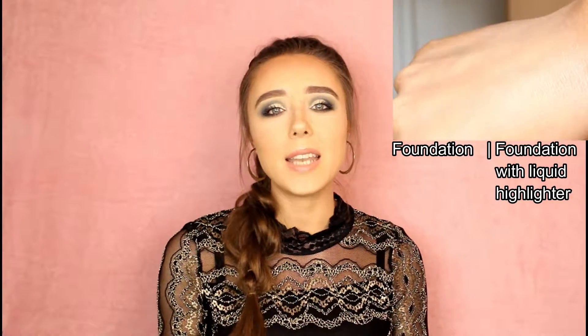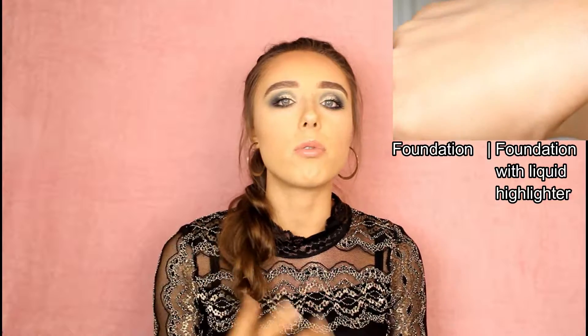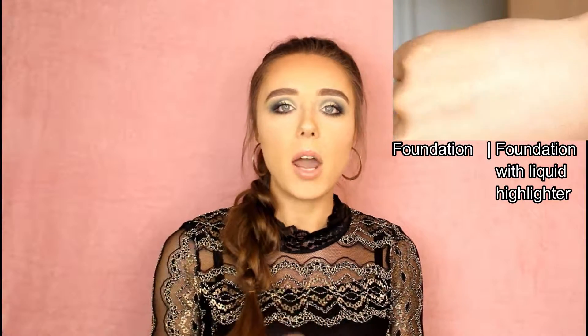As an in-between option, you could also mix liquid highlighter into your foundation to get an overall really cute glow. But you've got to be careful not to use too much, or you're going to look greasy. Be gentle with liquid highlighter, especially when putting it all over your face — because if you mix it in everywhere and then set it all with powder, the glow is just going to disappear. Find the balance between greasy and natural.